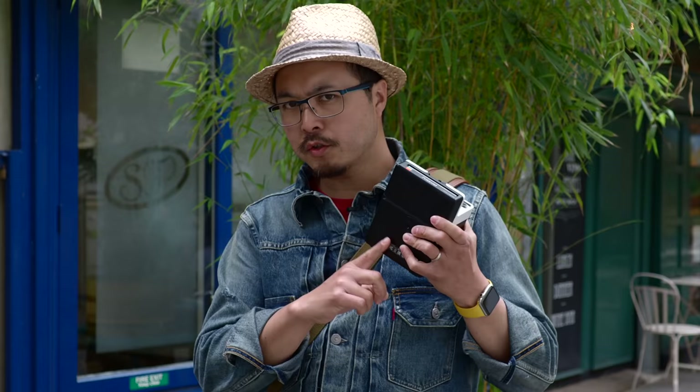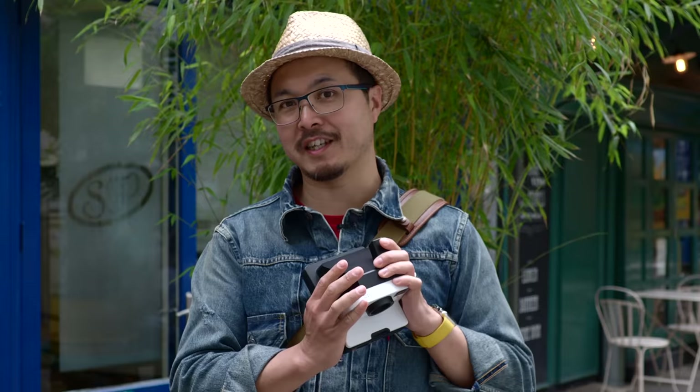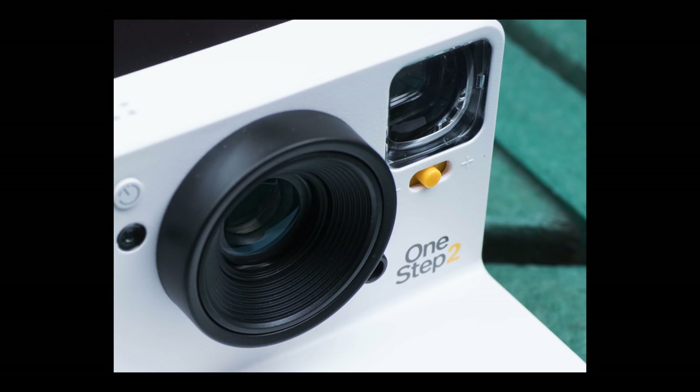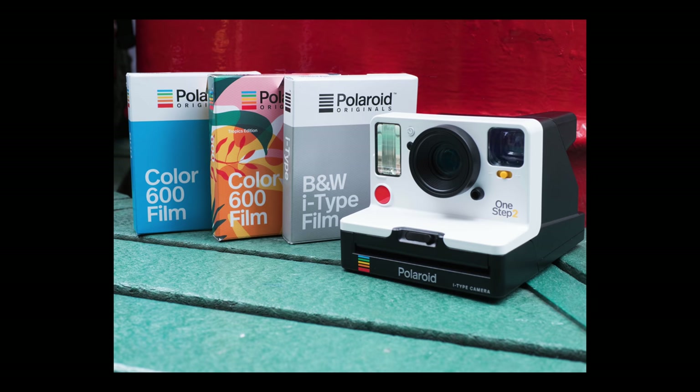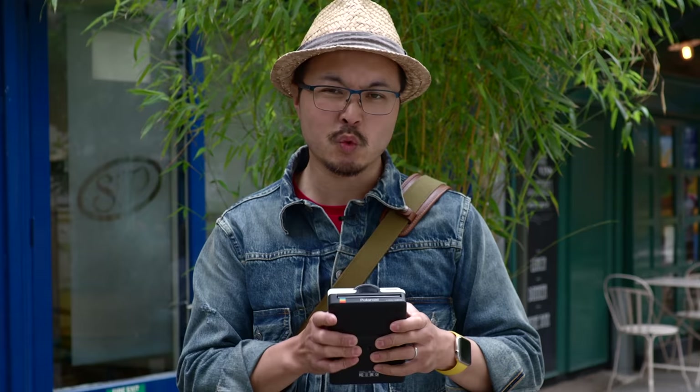Let's talk about the build quality of this One Step 2. Just like all their latest cameras, it's all plastic construction, very much like the original Polaroids in the 90s. I have to say it's very well put together — there's certainly no rattles, and you squeeze it and it doesn't squeak. It should be okay, but like any instant camera, I wouldn't recommend dropping it, so you do have to look after it.